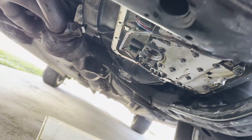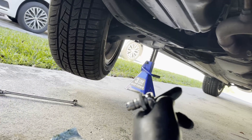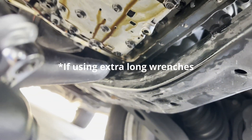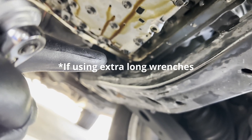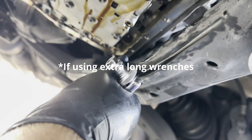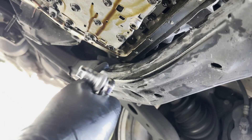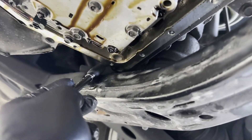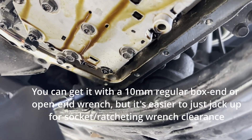When you put your jack in, put it in from the side of the car, just in front of the tire. Otherwise you won't get any clearance to turn your wrench when doing this bolt here. This one here is the one that's not possible unless you lift the transaxle.